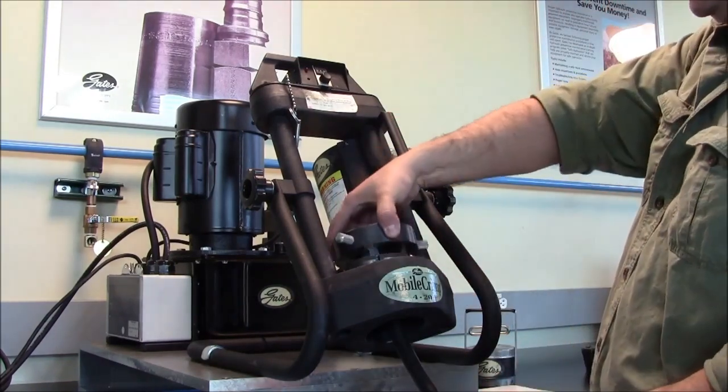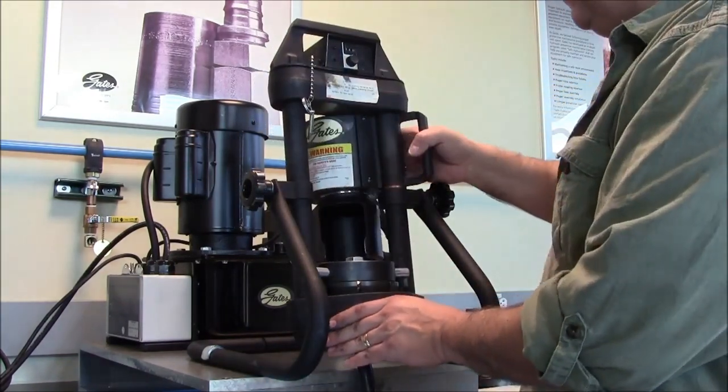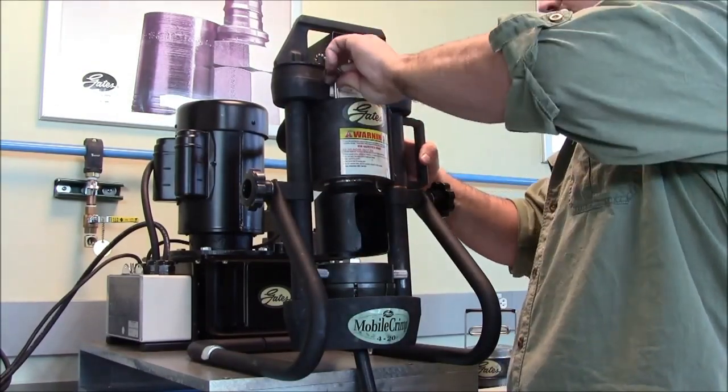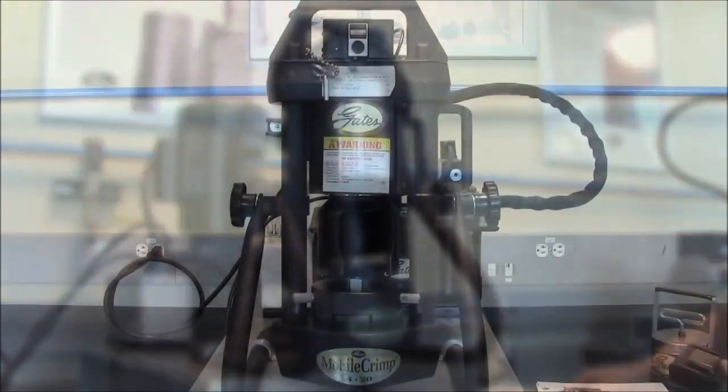We're going to replace our pressure plate, push the machine down, close the ram, replace the pin, and at this point we're ready to crimp.